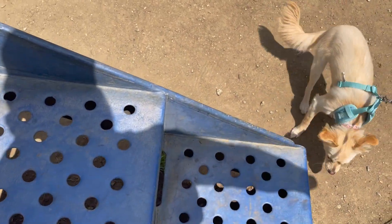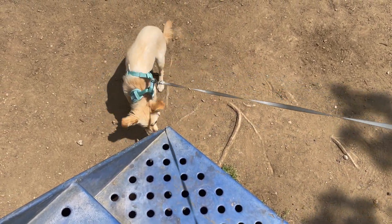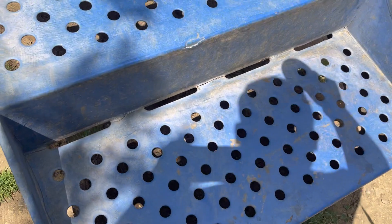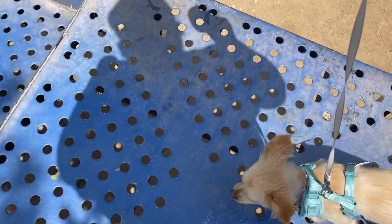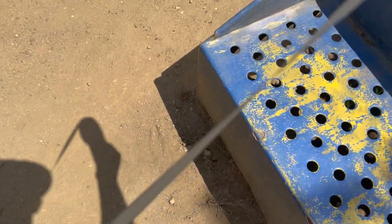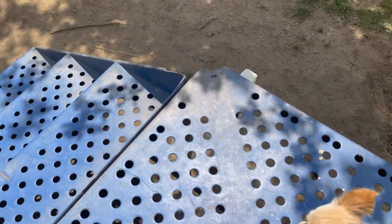Let's try it with the leash. Come on, Callie. Let's see. Come on, let's go. Ready? Up, up, up! Good girl, go! Go across. Come on. Yay! Let's go through here.